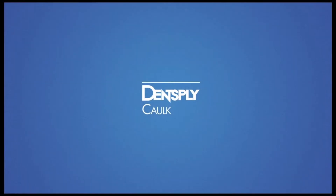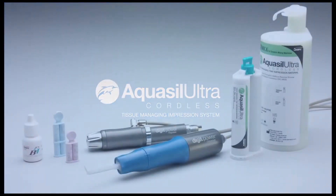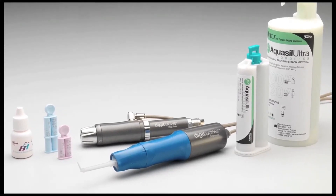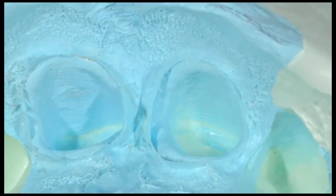Welcome to another First in Dentistry from Dentsply Sirona. Introducing Aquacill Ultra Cordless. This revolutionary dental breakthrough combines tissue management and impression making into one process. Aquacill Ultra Cordless can handle both single-tooth and multiple-tooth impressions.